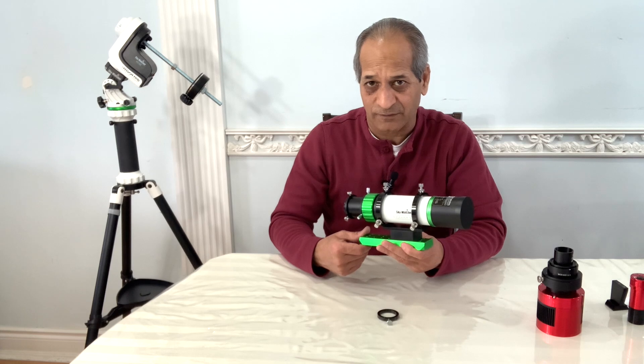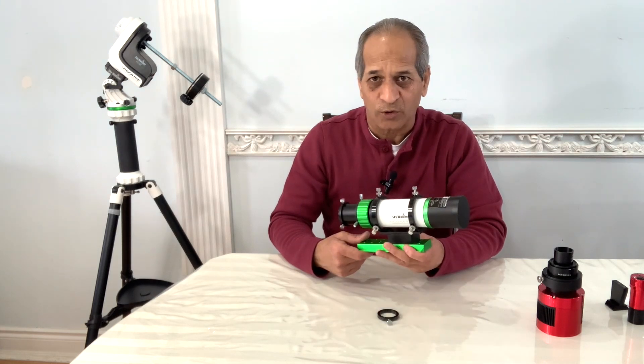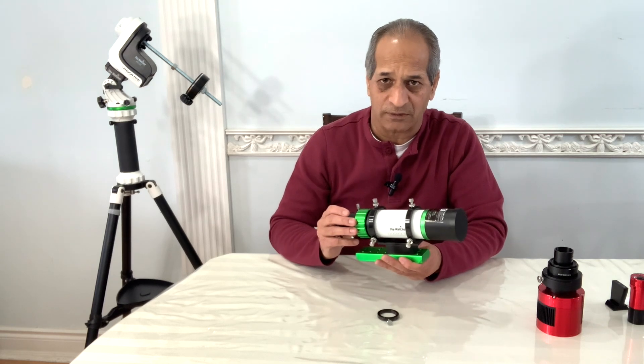In my opinion, using this as a guide scope would be a luxury when we have so many other low-cost options. Moreover, you don't need a doublet with ED glass to work as a guide scope — a simple achromatic guide scope can also serve the same purpose.